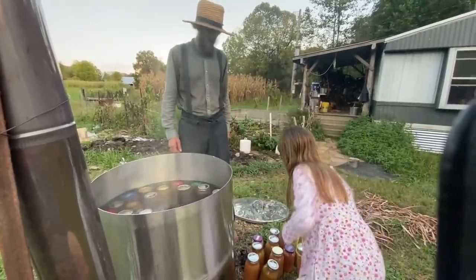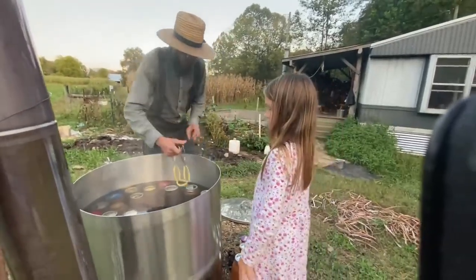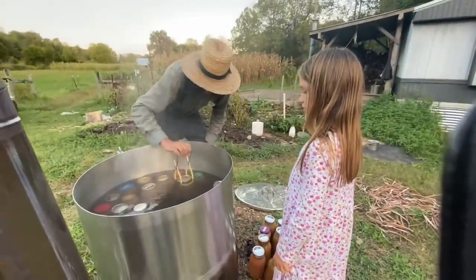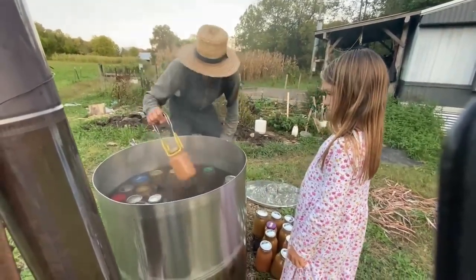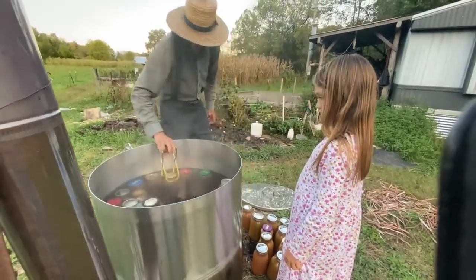Hot, very hot! It's almost Sabbath, so we're trying to get these done and out before Sabbath. We have been working six days and now we are ready to rest on the seventh.